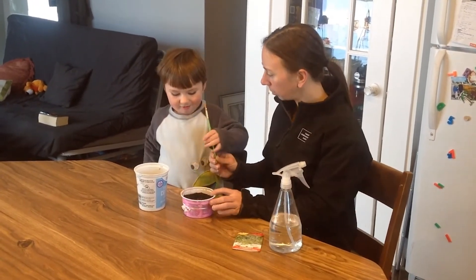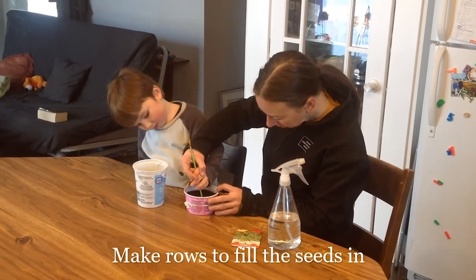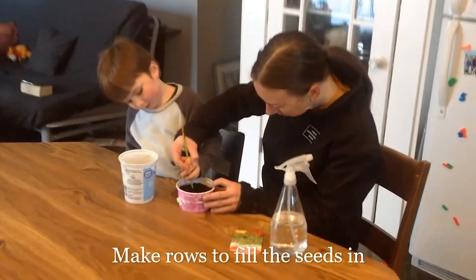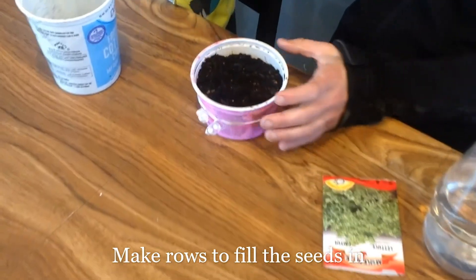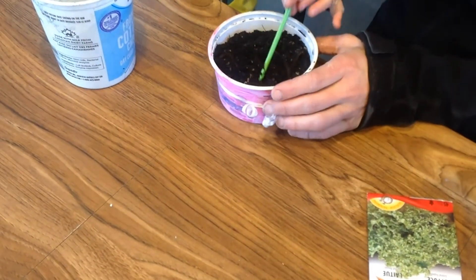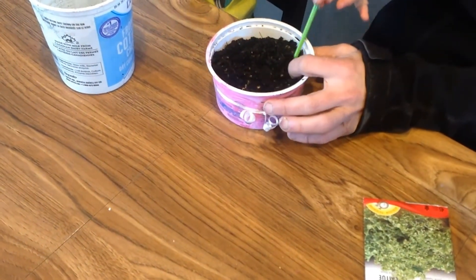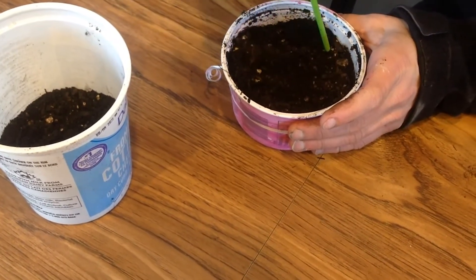Now Rowan's going to take his paintbrush. We're going to use this end of the paintbrush to make little rows to put our lettuce seeds in. So we've made three little rows in our container.